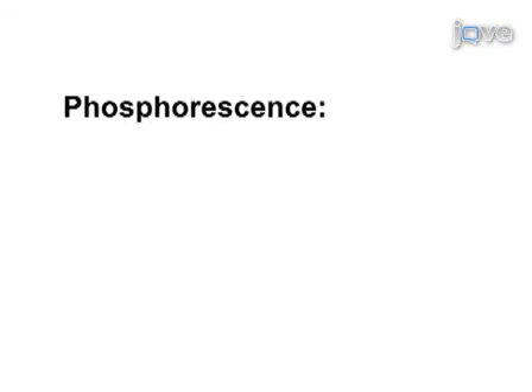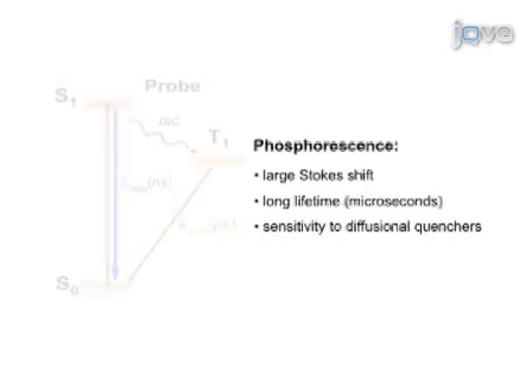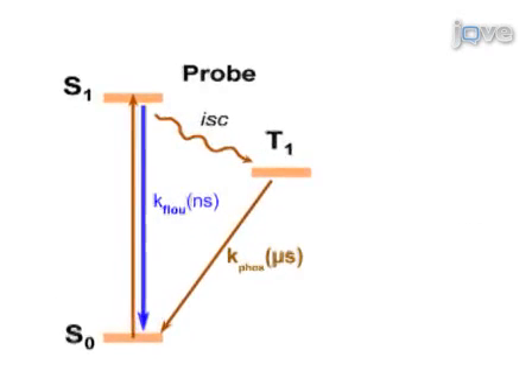Before we begin constructing probes, let's first go over the basic theory behind probe phosphorescence. Phosphorescence originates from the long-lived triplet state. The probe molecule must be designed to give high quantum yield of the triplet state and to emit phosphorescence instead of fluorescence.